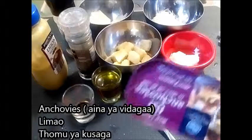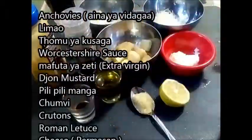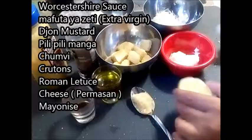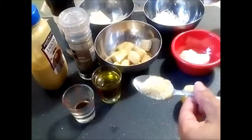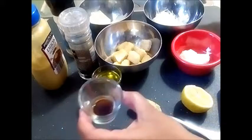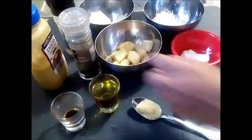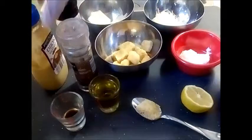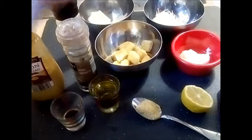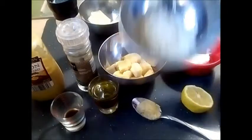I've got a can of anchovies here — you can use anchovy paste if you have some — a piece of lemon, mayonnaise, garlic, Worcestershire sauce, extra virgin olive oil, croutons, black pepper, Dijon mustard, salt, and I've got parmesan cheese which is grated and I've also got some thin shavings.